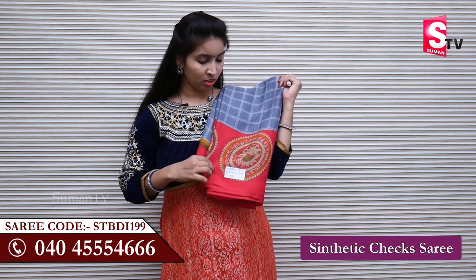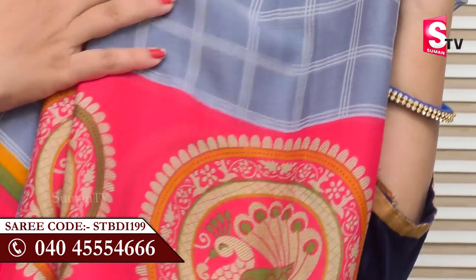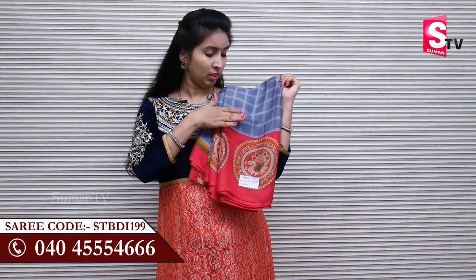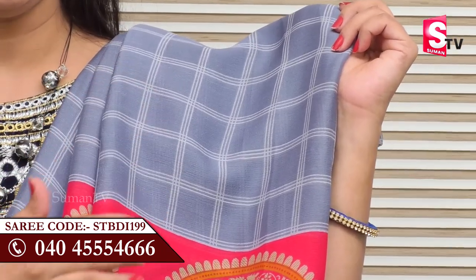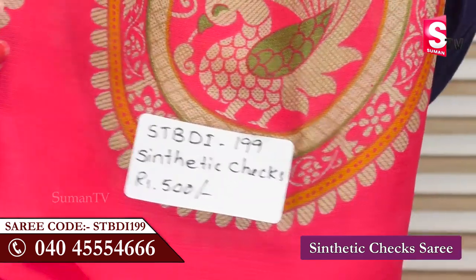You need to use this carrot color sari. In this pattern, there are grey and pink color combinations available. It is the same pattern — only the color combinations change. The color combinations are grey and pink. If you have a grey and pink color, you can use STBDI-199.